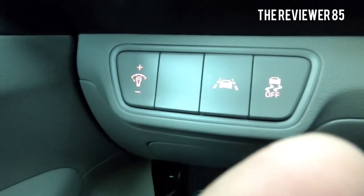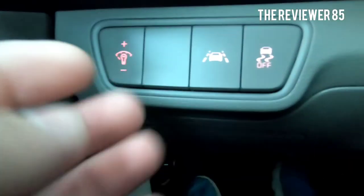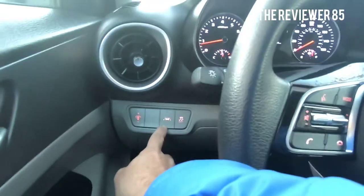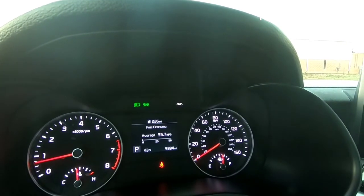Hey, what's up guys? So this is a 2019 Kia Forte and I'm going to talk about the lane departure. The button is located right here. So that's the lane departure. Once you turn it on, it goes into your dash. You can see it right there.